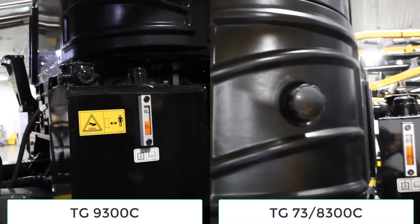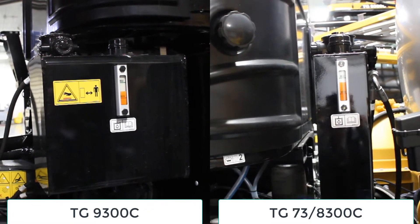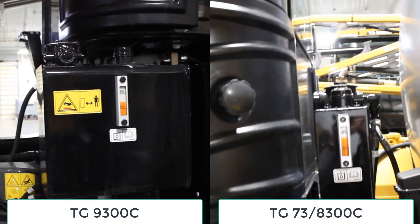We're going to want to check the hydraulic oil tank, make sure that the level is between the min and the max, and then make sure that the breather is also clear.